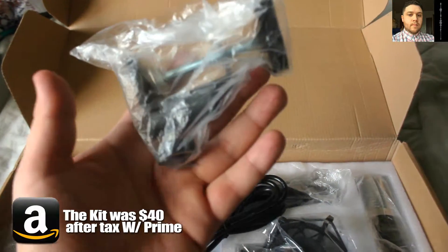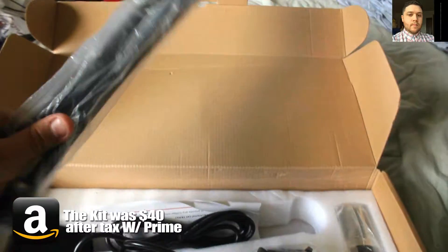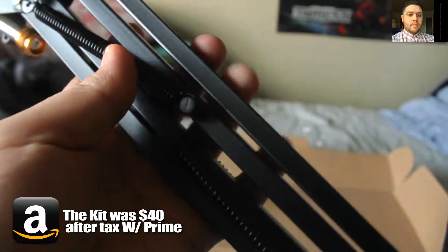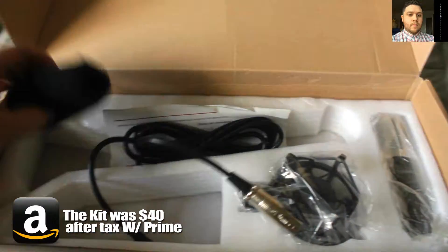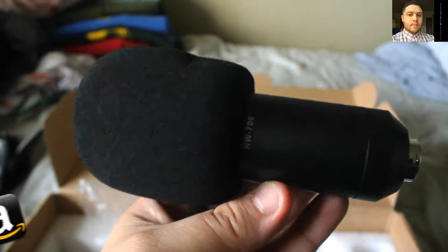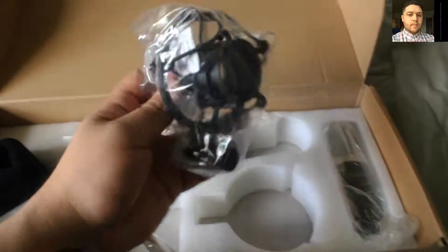Over here you have a clamp that's for the arm, and this will go on the table so that I can maneuver the mic wherever I'd like in front of my face. This is a windsock — same kind of thing as the pop filter — it's to keep extra sounds from coming into the mic.